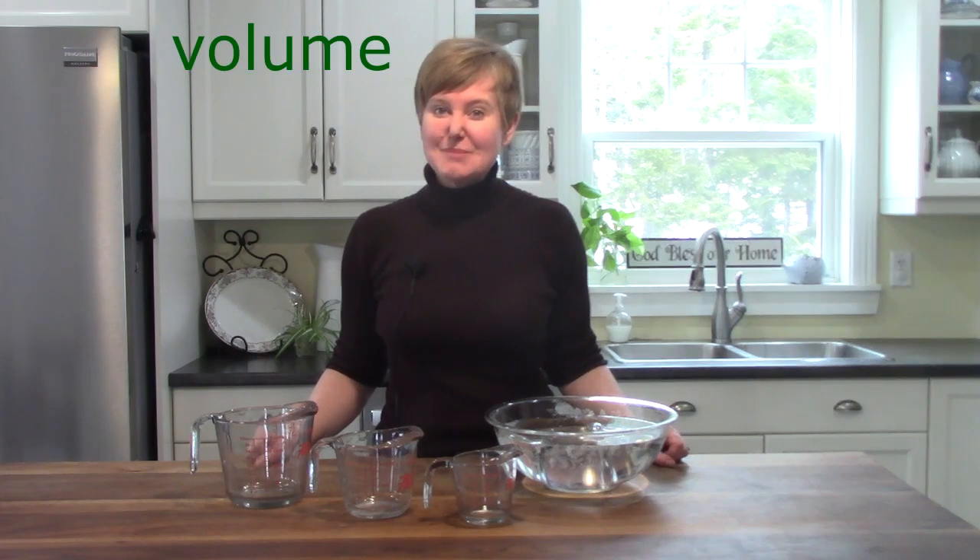Good morning, class! It's Mrs. Lawson. I'm so excited that you've joined me again today for math class. Today, we're going to be looking at volume, and we're going to be doing some estimating.